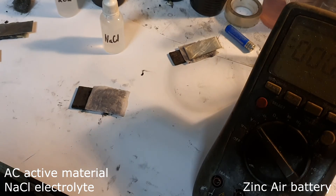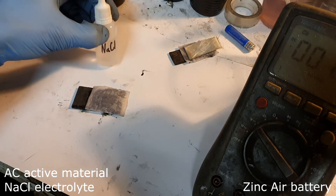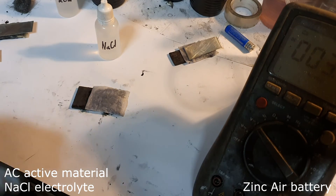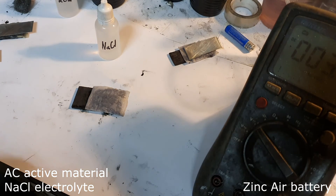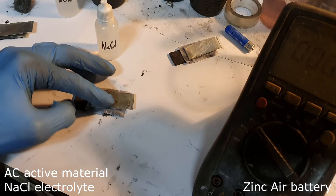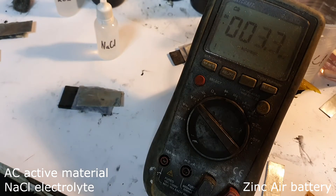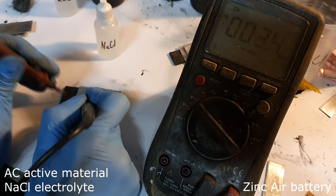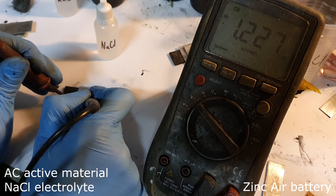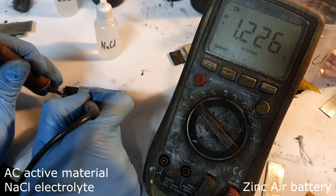The next zinc air battery uses sodium chloride as the electrolyte, with only activated carbon as the active material. I get a voltage of 1.22 volts.